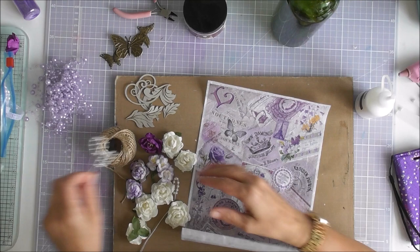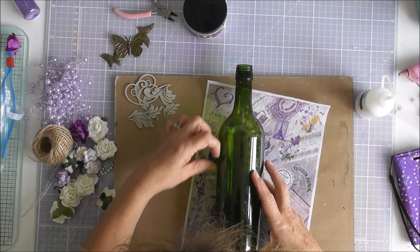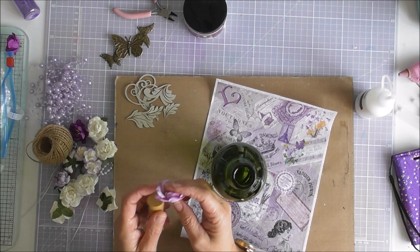I've got some little pearls to add in there. Theoretically, what I want to do is put the label here and then from here I want to decorate up the bottle with butterflies either side, a couple of butterflies, and on top I'm going to put this flower.